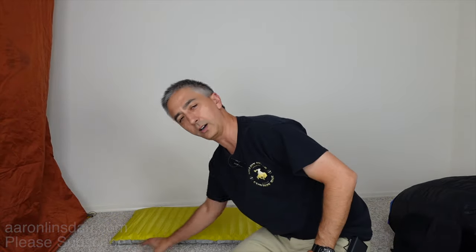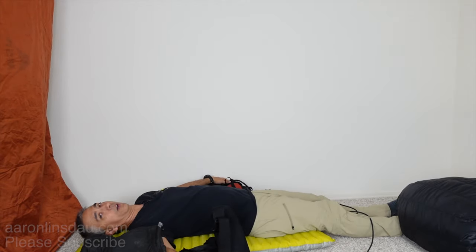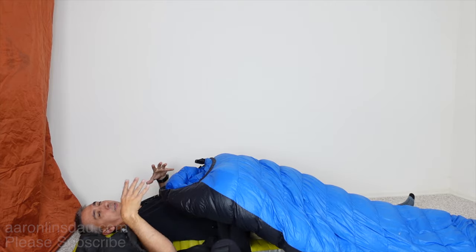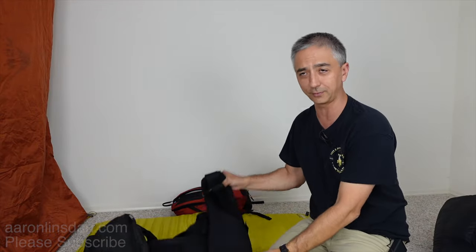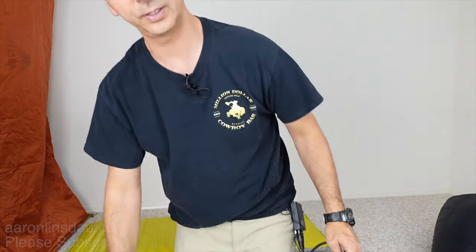Another trick I use is to pack my kit and gear around me while sleeping. I might put one backpack on one side and another backpack on the other side, literally jamming myself in so I don't scoot off. I make sure not to crush the down and create a cold spot. It's a bit claustrophobic on top of the mummy bag, but in a pinch when you have a lot of gear with you, it's super helpful.